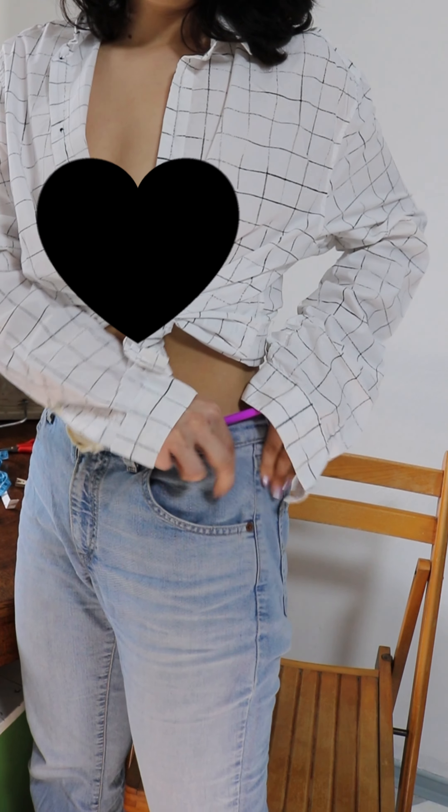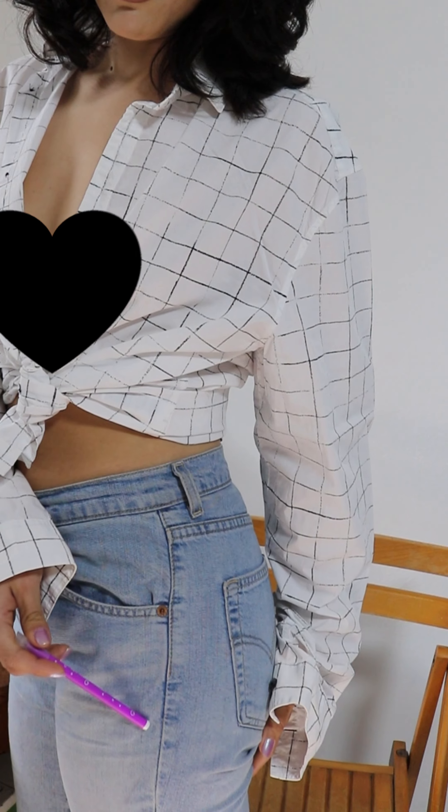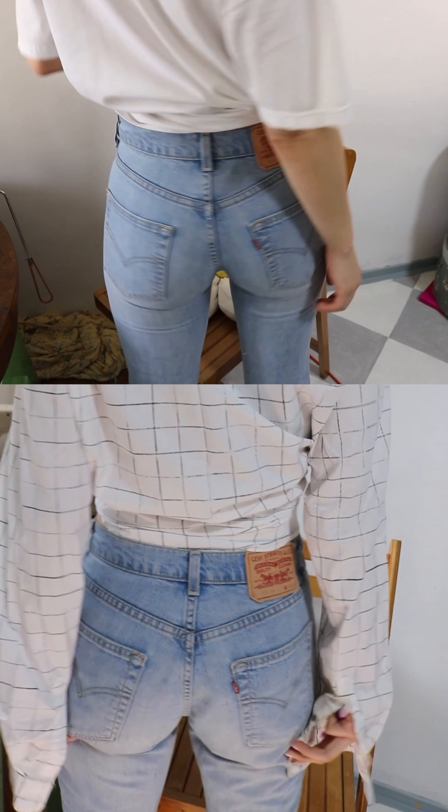I'm a September Virgo — I do pay too much attention to details. No shade to other YouTubers that have done tutorials in the past, but it really bothers me when I see people just take the sides of the jeans and simply overlap them. That way the original seam line gets lost and it just looks weird and unprofessional. That method doesn't work for me — the before and after are pretty different.